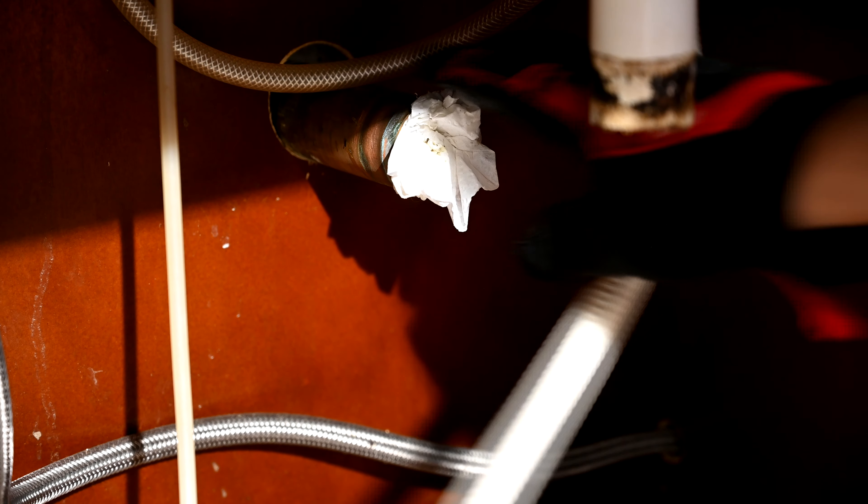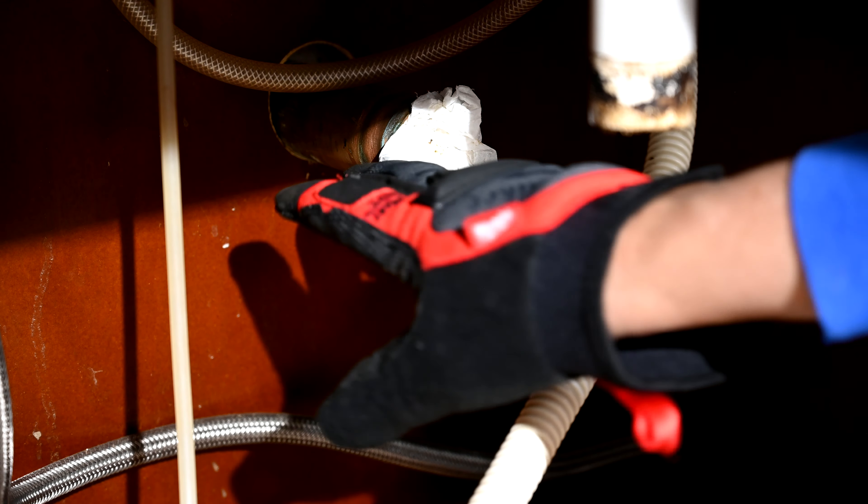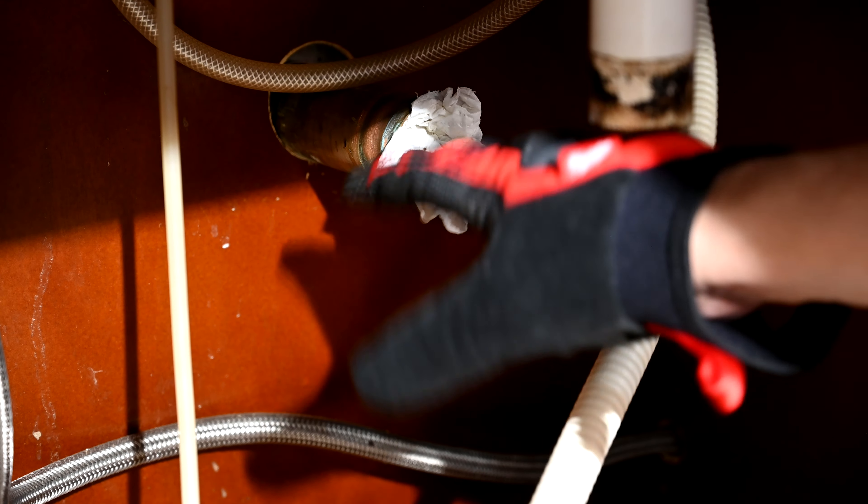I've stuck just a little piece of paper towel in here for a while, just to keep the smell from coming through until we can get the appropriate cap put on there. Normally we deal with a one-and-a-half-inch PVC pipe coming out of the wall for our DWV — that's our drain waste vent type pipe. This one's metal and it's a whole different size, so we'll have to go get a cap from our supply bin.